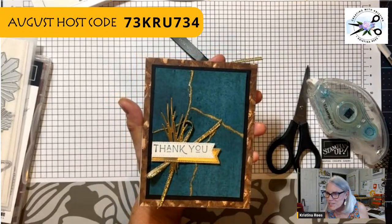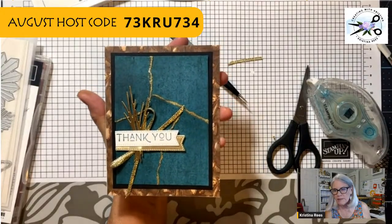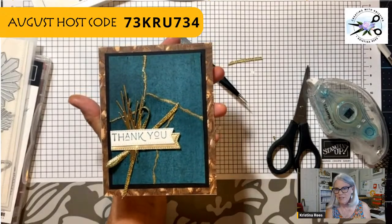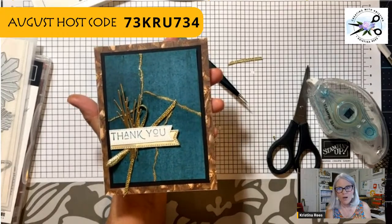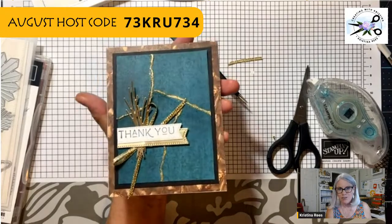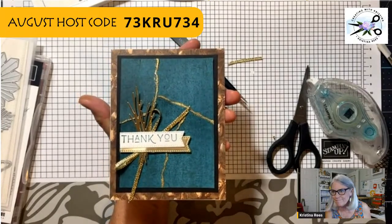Sandra's got a question: she accidentally got embossing powder on her Versamark pad. Well, one way is to wash the whole pad — get it under the faucet, wash it all off, let it dry, and then re-ink it. That's a bummer. You always want to close up your Versamark ink after you've used it before you play with your powder. It's really frustrating when you get powder on it, especially when it's a colored powder like black.